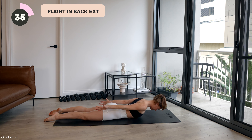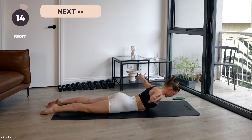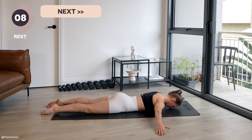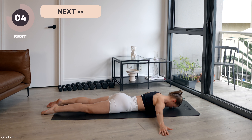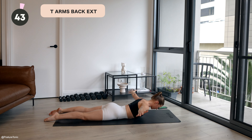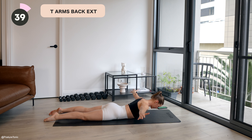30 seconds to go. Last five seconds on this one. Keep that squeeze and lower the chest down.